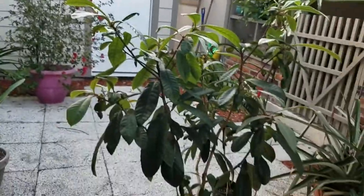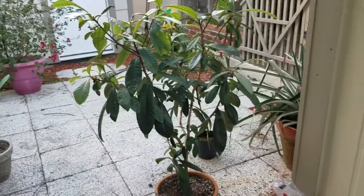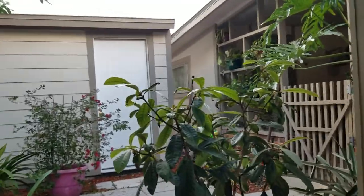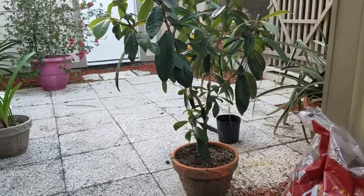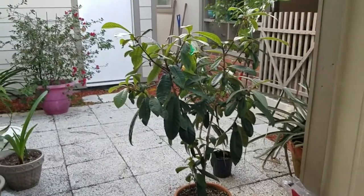I'll show you the one that I have in comparison. Mine has a lot more leaves and it's a little bit bigger. You can see this one's almost the same height, but it's in the pot, so that actually makes it about a foot taller if they were the same size.